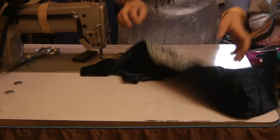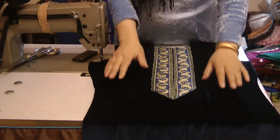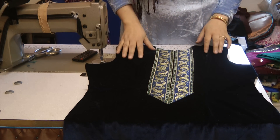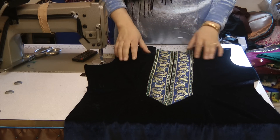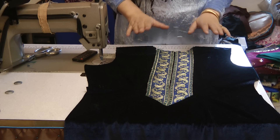I was showing you how to do this neckline and I made a very, very big mistake. I didn't realize and the camera was filming at the wrong time. So none of this got filmed, but I'm just going to go back to explain what it was that I did to get this result. It's very, very simple.